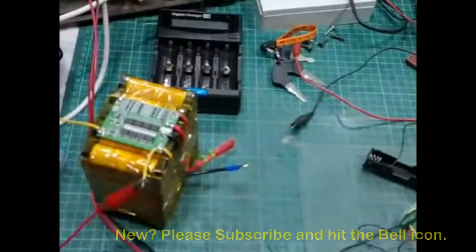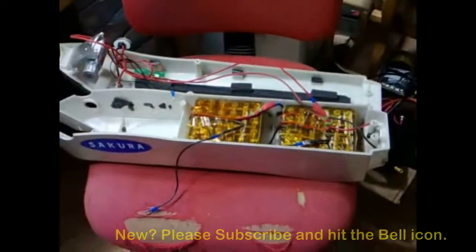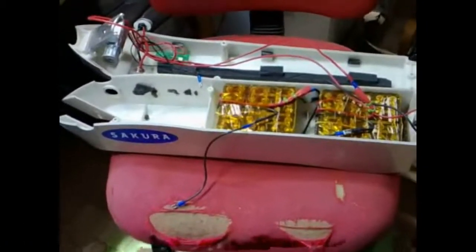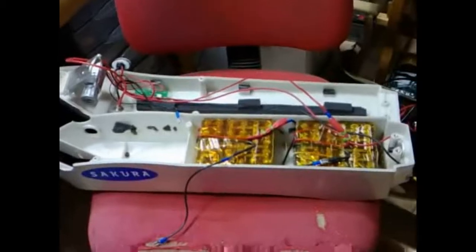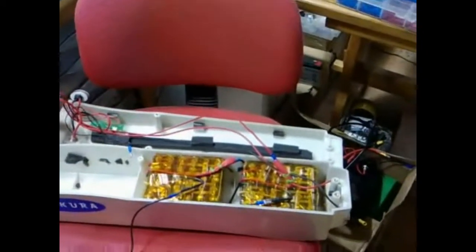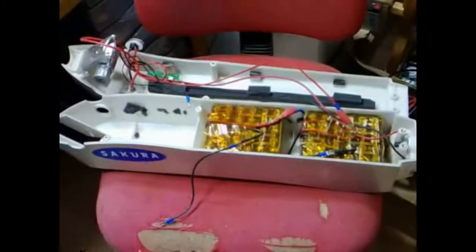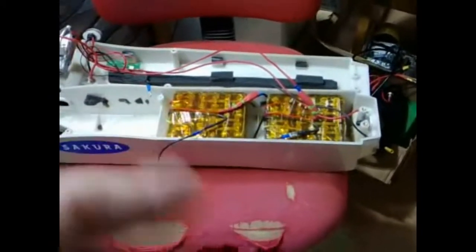That one there in particular is a 12 volt pack to go into this e-bike battery. I did have some 12 volt cases I got off AliExpress — they're down there in that box. They were okay, they ran the bike, but there wasn't enough power or longevity. So I had to do away with them and build these separate packs.